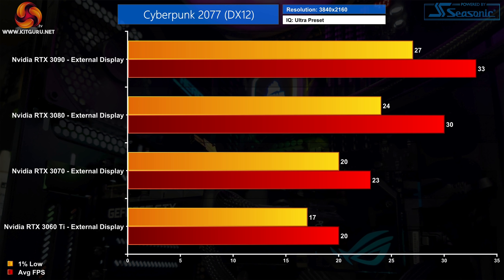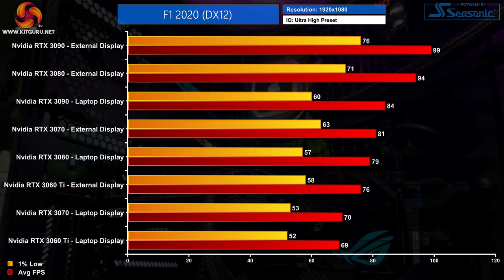Up at 4K, I wouldn't say any of these GPUs can really handle Cyberpunk at max settings over Thunderbolt 3. The RTX 3090 did average 33 FPS but the 1% lows dipped down to 27 FPS. We do actually see better scaling from the 3090 at 4K as we are less CPU bound than the lower resolutions, but honestly that's really just an academic point if the frame rates aren't at the level you'd want for gaming.